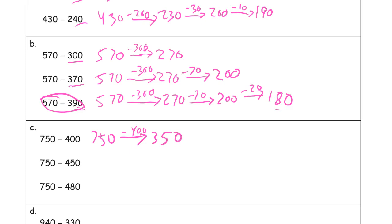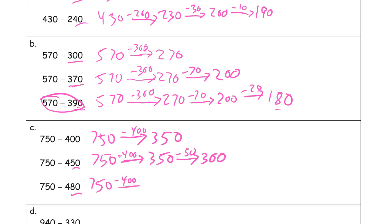750 minus 400 is 350. Just like before, now we're going to subtract 50 more because it's 450, and that leaves us with just 300. Now we're going to subtract 450 and a little bit more — 30 more, because 80 is 30 more than 50. So same thing: minus 400 gets us to 350, then subtract the 50 to get all the way down to the next 100, then subtract 30 more — that's 270.